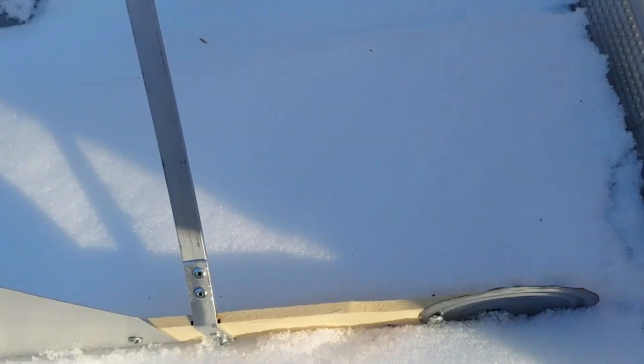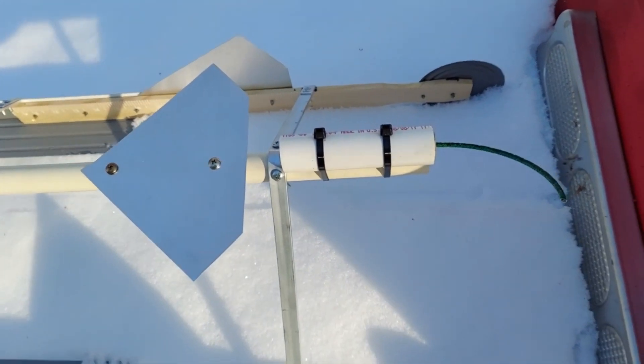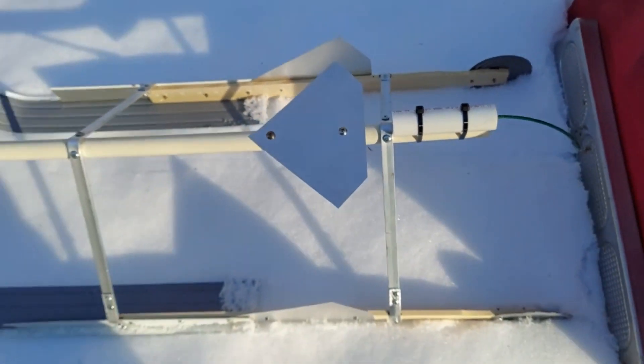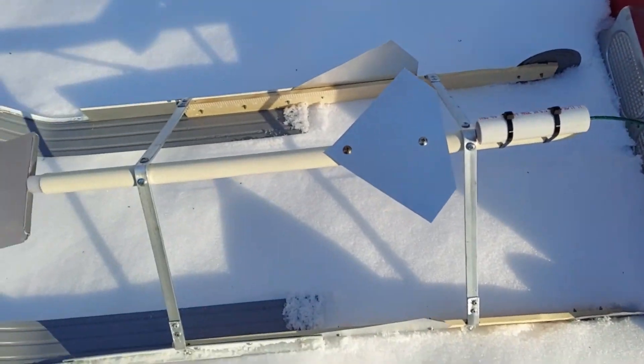With these tin can tops acting as guides, hopefully that'll help it go straight. I put a C6-5 Estes engine in there already with the fuse - it's ready to go just for a test - and a blast shield here, hopefully to give it some oomph.